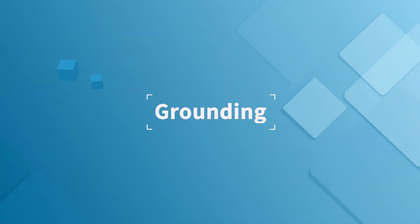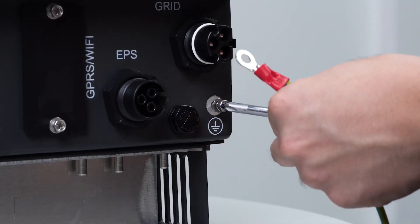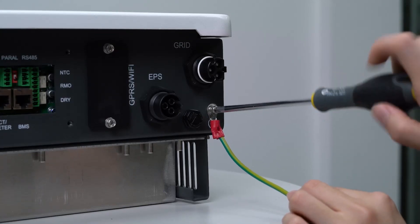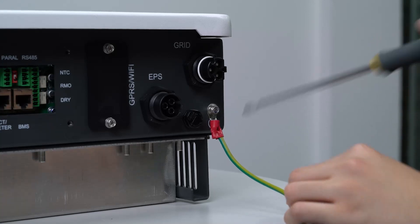Grounding: use crimping pliers to tighten the yellow-green line and OT terminal. Use a screwdriver to remove the screw on the earth PE terminal of the inverter. Put the OT terminal into the screw and tighten it firmly.